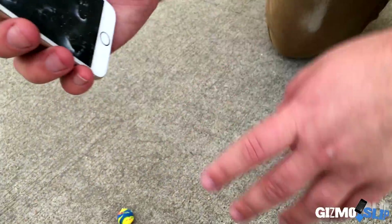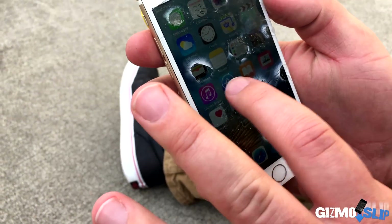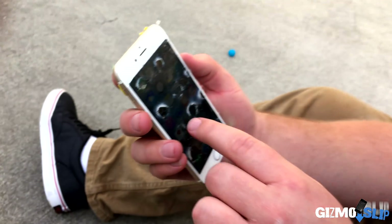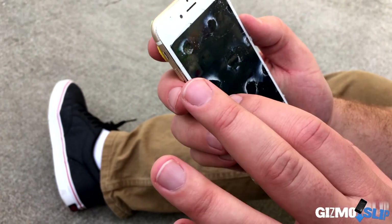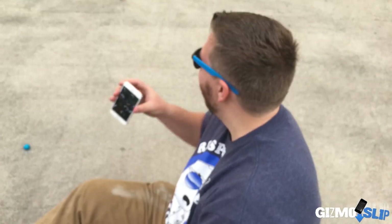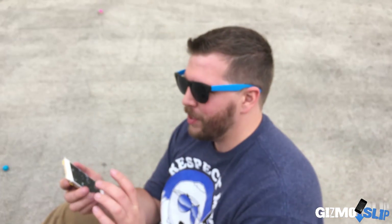It's still functional! Oh my God, look at this! That's amazing! The screen is actually not even that cracked — it's only cracked along the top. The middle part of the screen isn't even cracked. That thing slid from way over there all the way over here after the impact, and it's still okay-ish. Not 100% — it's like 70%.